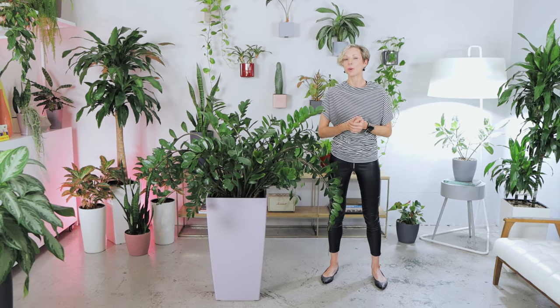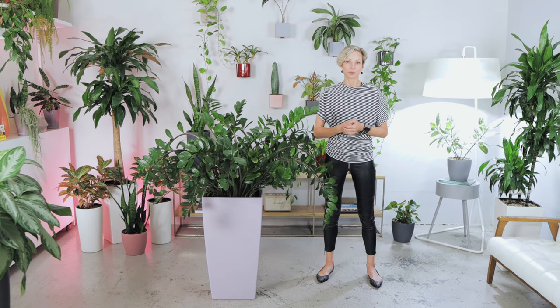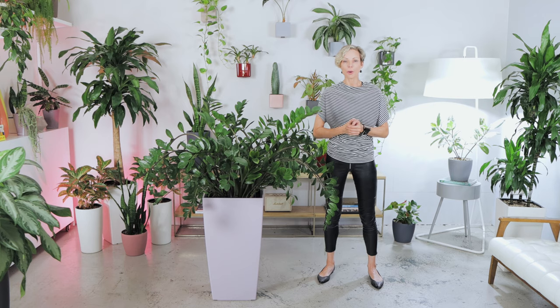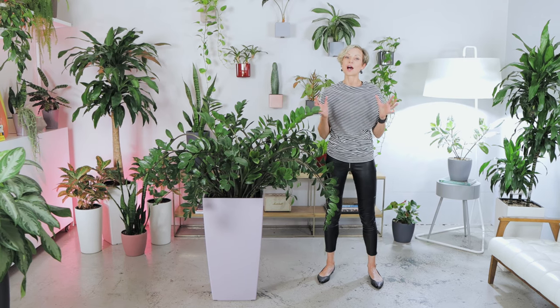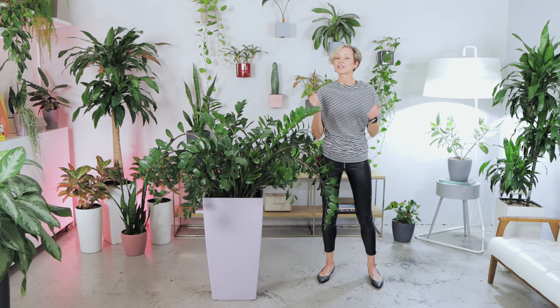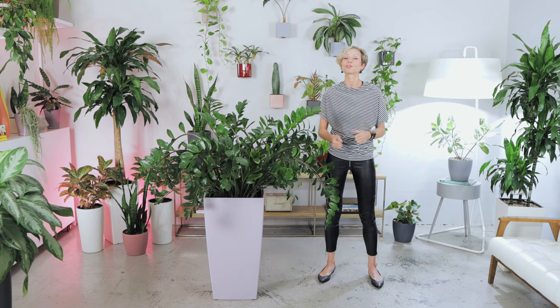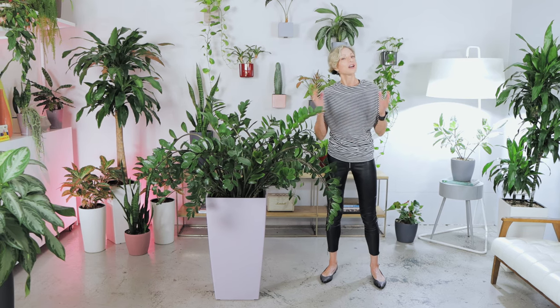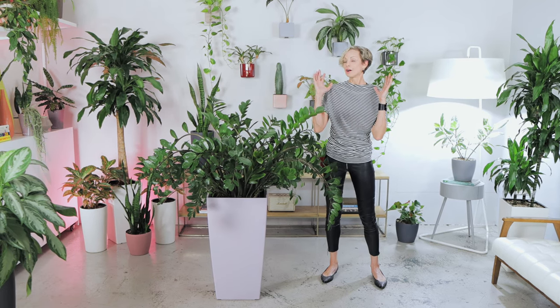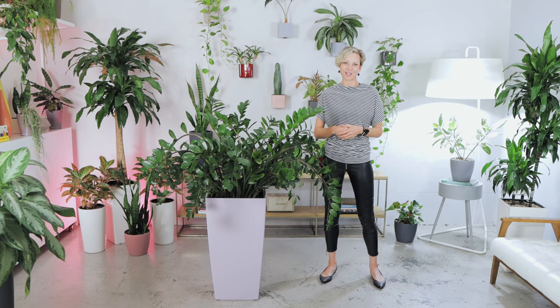In the last video, I was repotting a root-bound plant. I talked about when to repot ZZ plants, how to choose a proper pot, and also demonstrated how to support its heavy, gorgeous fronds. Today, I will talk about what ZZ plants need in order to thrive and be happy, how to water these plants, how much water to use, and I'll share my best easy care tips.